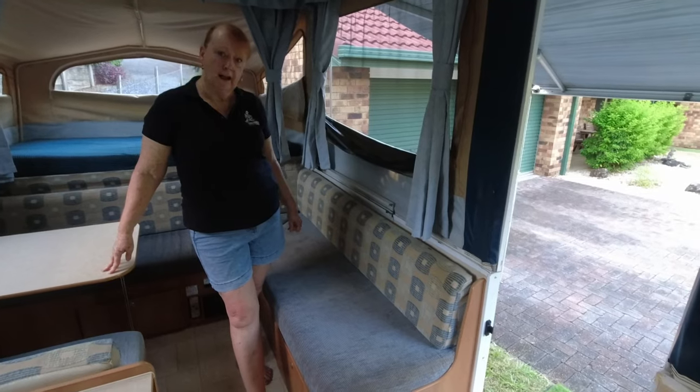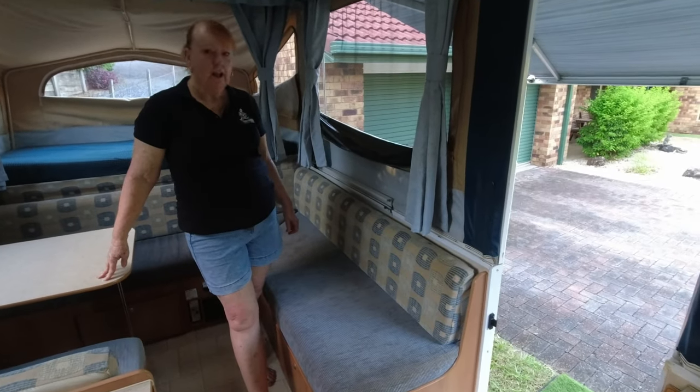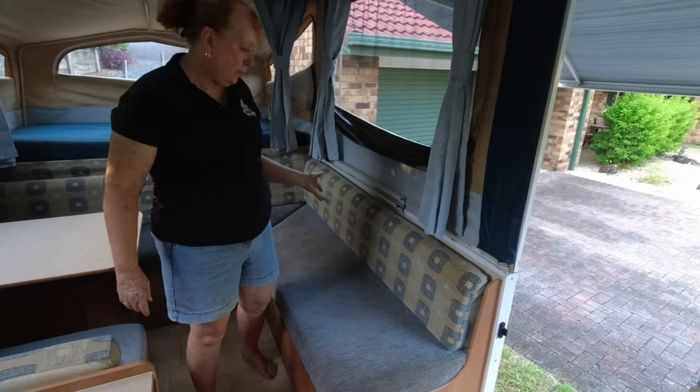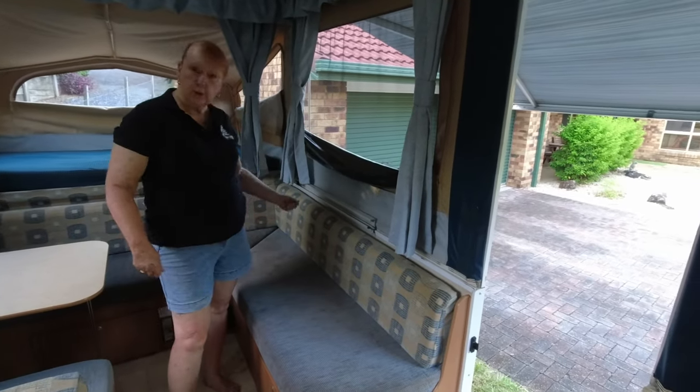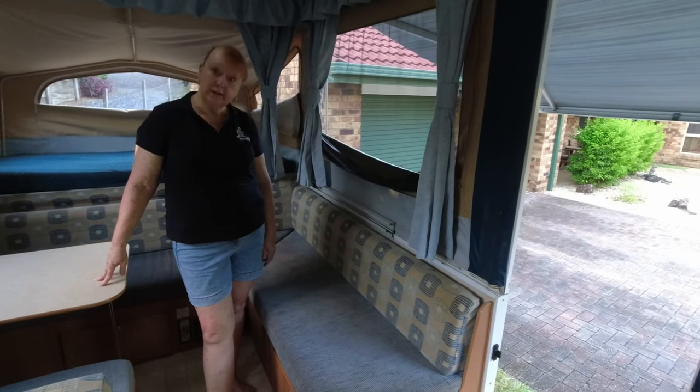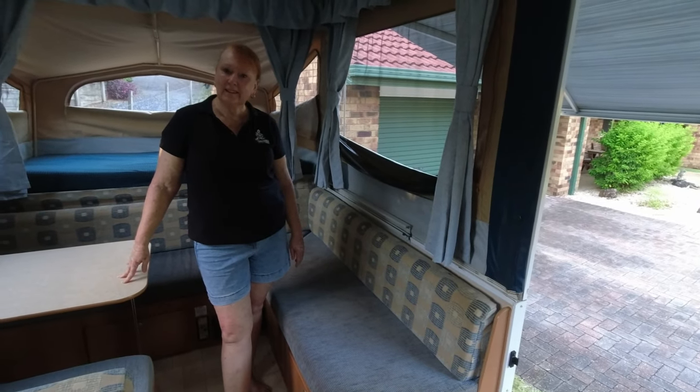They wash up very well. We've never had a problem with them, and Joe's also brought the spot cleaner in here and given them a little clean too, and they just come up a treat.